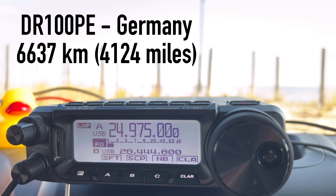Delta Radio 100 Papa Echo calls in on 12 meters. Kilo 4 Oscar Golf Oscar responds. The exchange yields 5 and 5 both ways: "QSL — you're 5/5 into Virginia." Delta Radio 100 Papa Echo signs off calling on 12 meters.